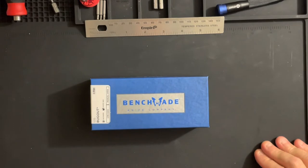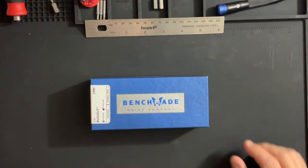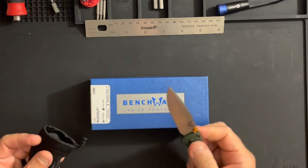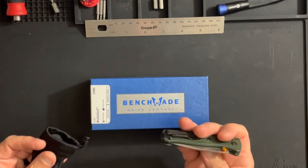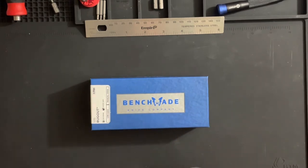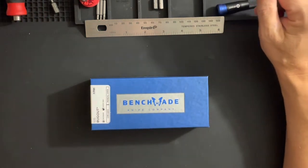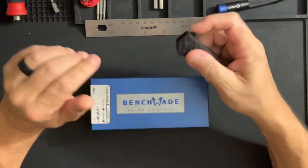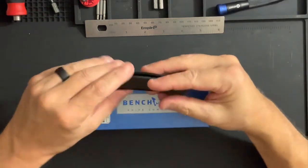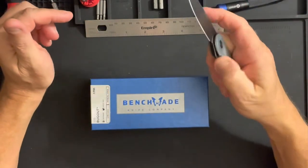So I have a Benchmade 535 Bug Out — this is my first full-size Bug Out. I do have the 533 mini. I haven't done much with this. Got this through Blade Forums; it's got pretty great fit and finish and custom Highland Green scales. I was not initially interested in Benchmades.